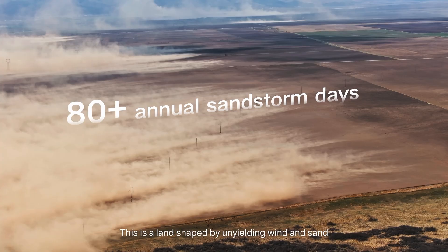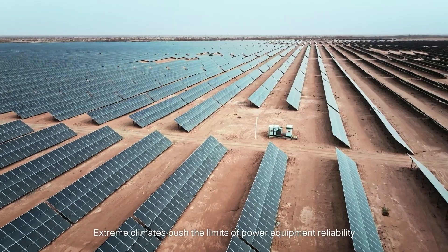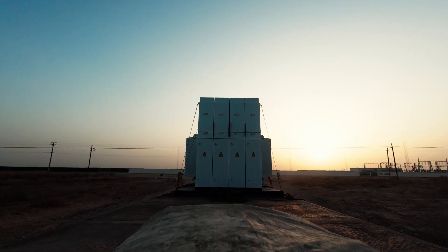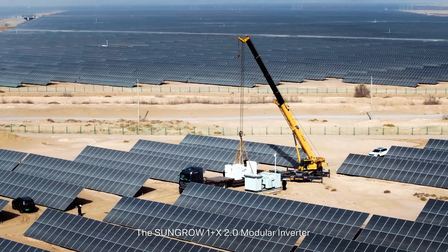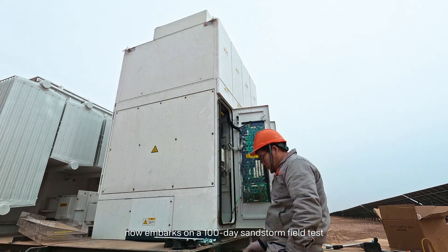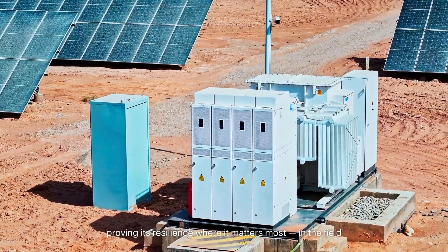This is a land shaped by unyielding wind and sand. Extreme climates push the limits of power equipment reliability. The SunGro One Plus X 2.0 modular inverter now embarks on a 100-day sandstorm field test, proving its resilience where it matters most in the field.